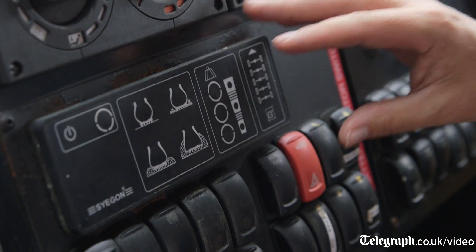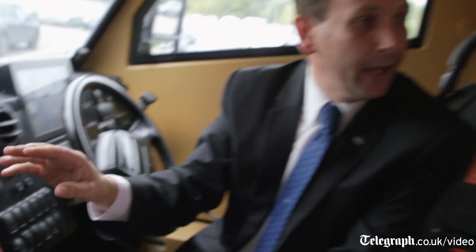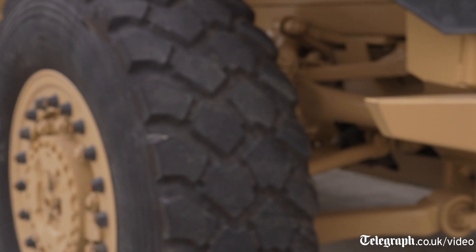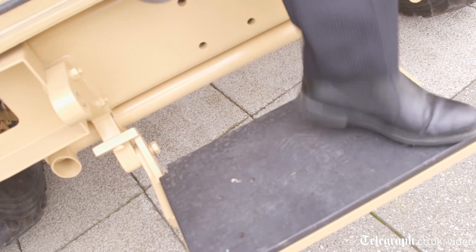One of the features that this vehicle has, which you don't have in your normal car at home, is this thing here — it's a central tyre inflation system. It allows you, at a push of a button from the driver, particularly across sand and very loose terrain, to reduce the tyre pressure, which increases the footprint to give better mobility.